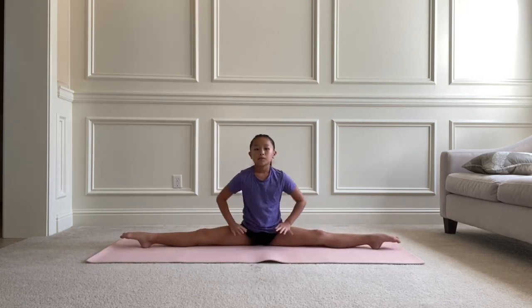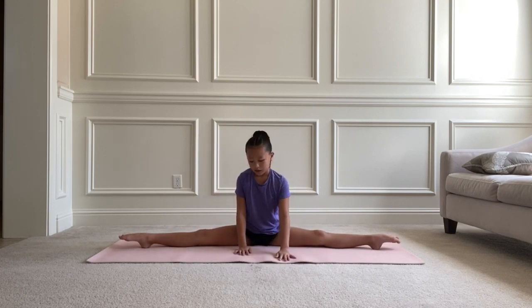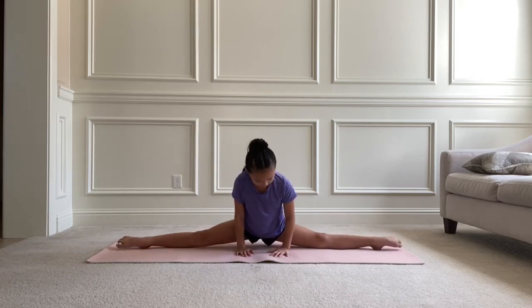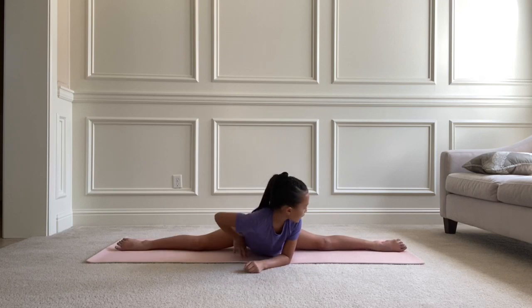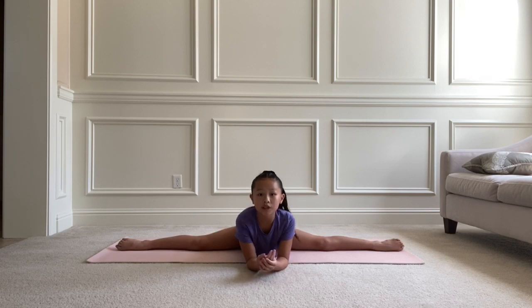Now that we've done both side splits, we're going to do the middle splits. What I do is go up and over, using my arms to push up into my middle splits, and hold this for 10 seconds.